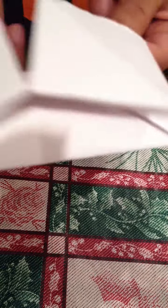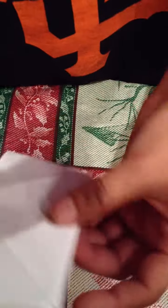Then, see this. I don't know what you do. Then do this. Open it and then do this. You have your cootie catcher. There's nothing on it because I just made it. So, that's how you make it.